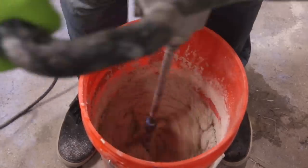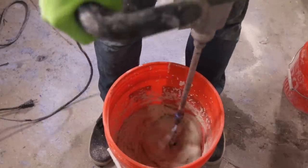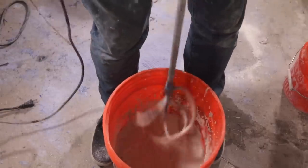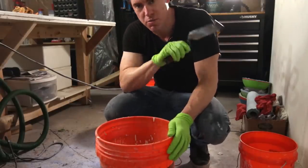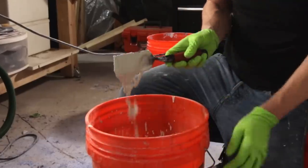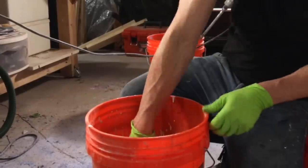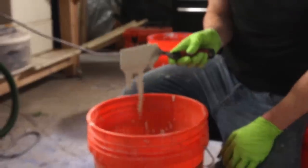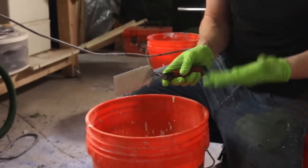I'm going to show you really quickly the right consistency you want to go for with a GFRC mix. You want it to fall off the trowel and leave just a thin coat on the trowel — that tells you it's thick enough to stick but thin enough to flow and evenly coat the surface.